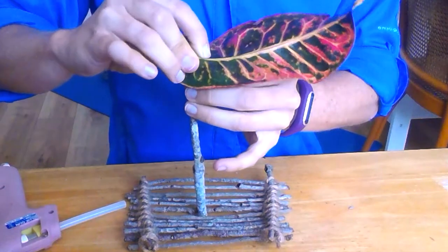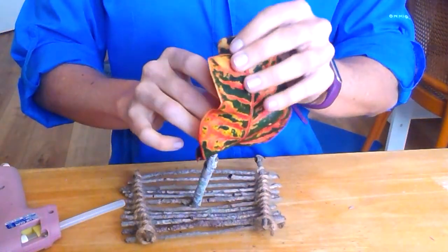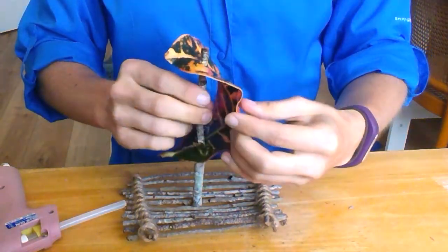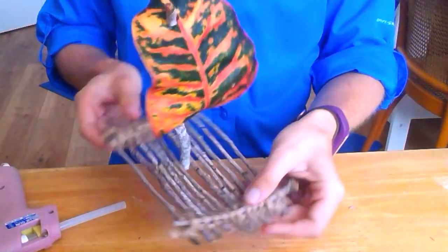you're going to push the top of the mast through the outside bottom of your large leaf and then again push it through the inside top of your leaf. And that's it — you're now ready to sail. I'll see you all.